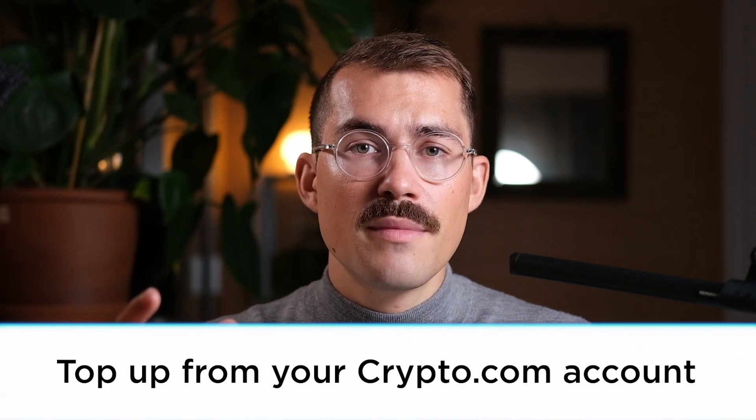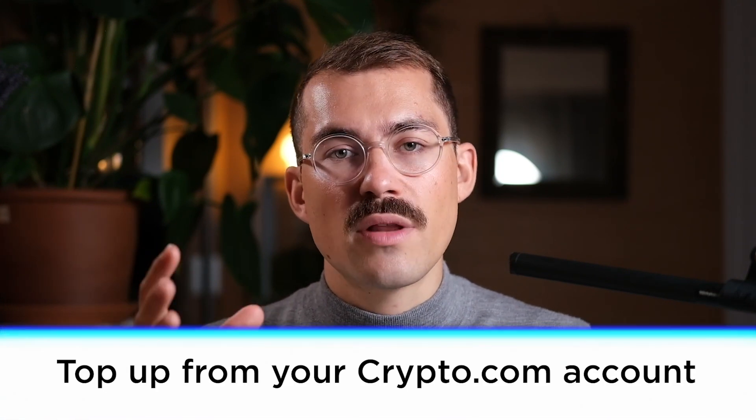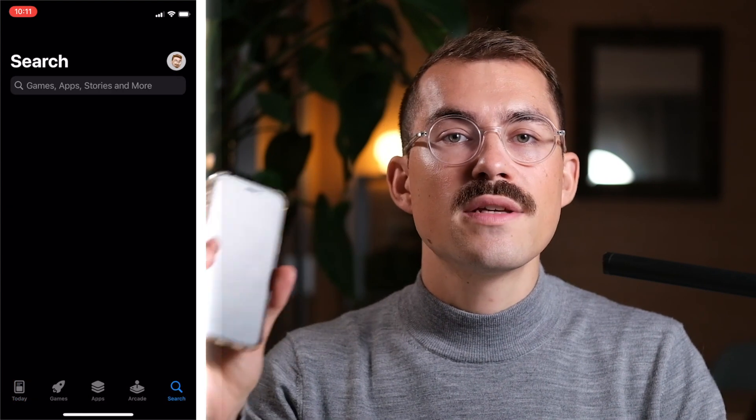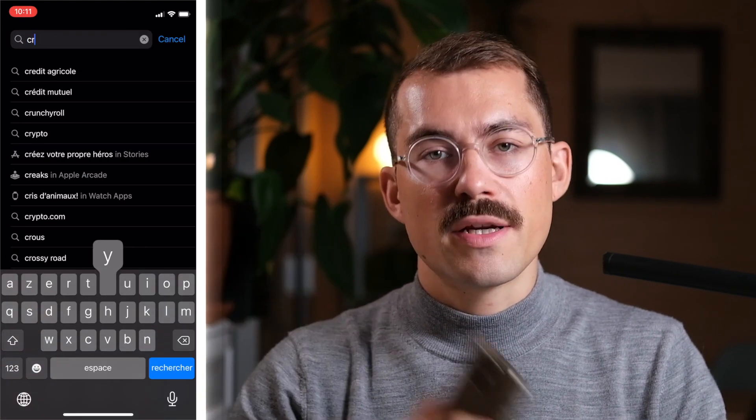All right, now let's get back to the tutorial. We recommend using Crypto.com to top up your account. Crypto.com is a custodial wallet and centralized exchange, which means that you can use Crypto.com to convert your US dollars or Euros into cryptos. If you don't have a Crypto.com account, here is how to open one. You need to download the application on your phone using the App Store or the Google Play Store.